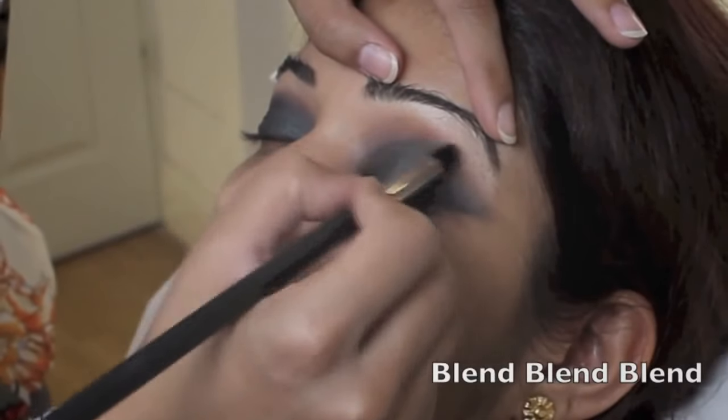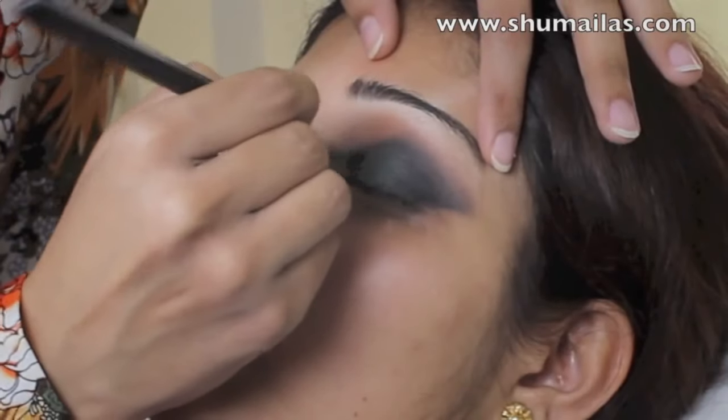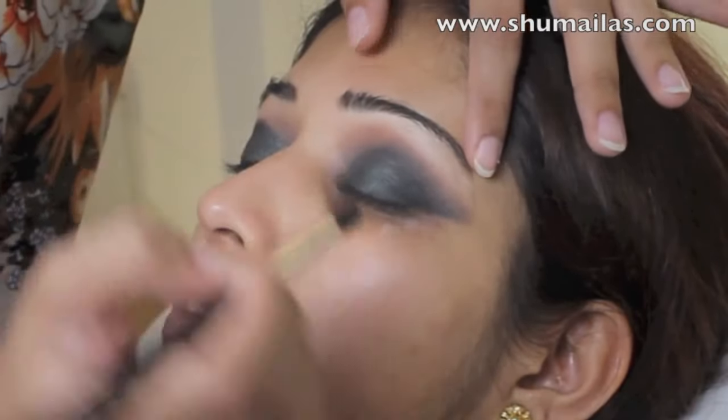I'm using a domed blending brush to blend out that black eyeshadow into the orange. It takes some time, but you just want to go over the harsh line over and over until it becomes blurry.